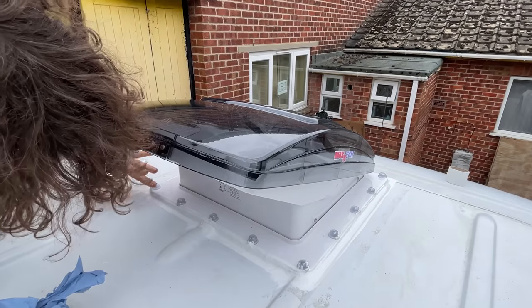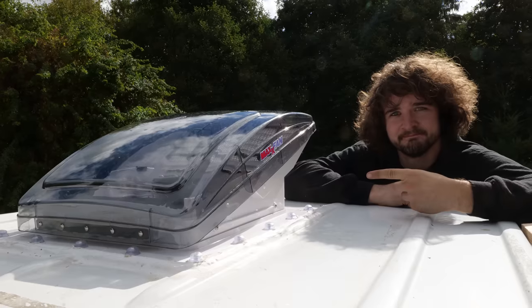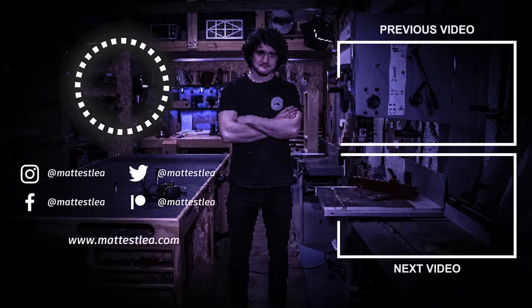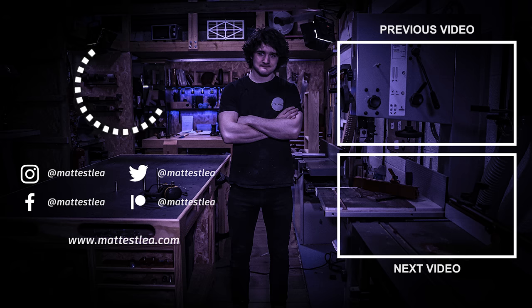With that, both skylights were installed. Editing this so far in the future, I can confirm they have been weatherproof for about six months now and I haven't had a single drop. Thank you very much for watching — if you enjoyed it please press the like button, subscribe if you haven't already, and I'll see you in the next one.